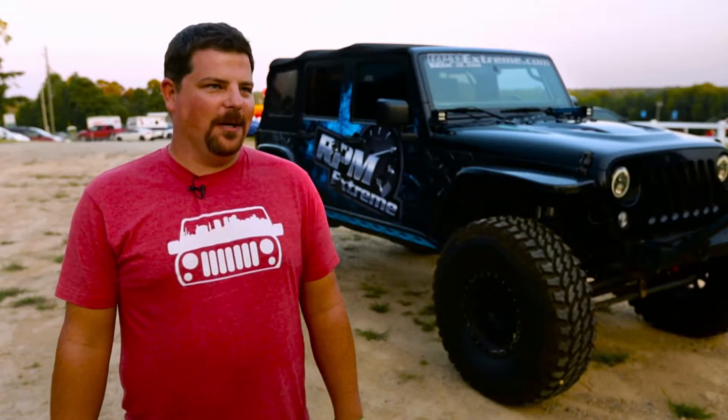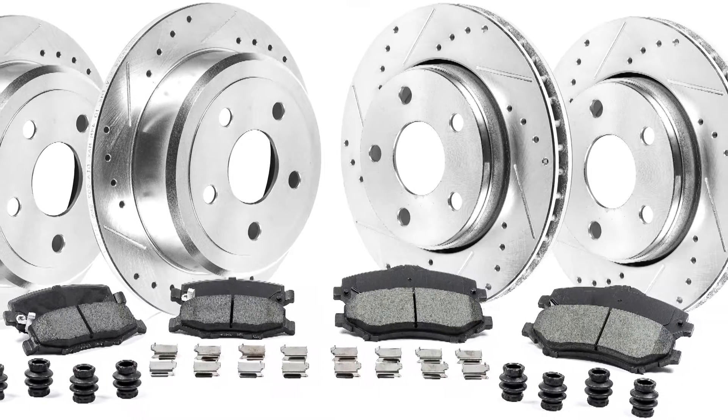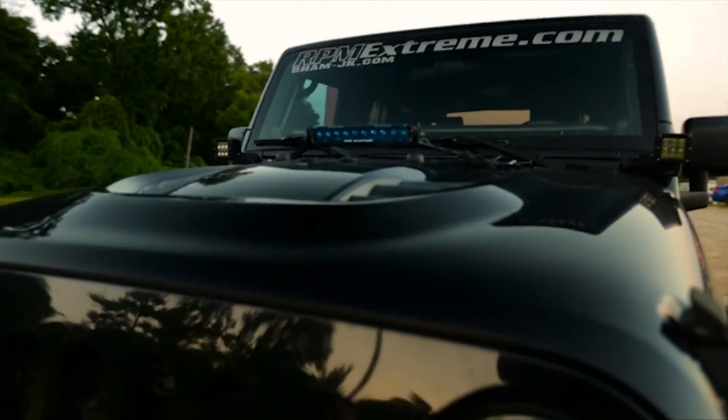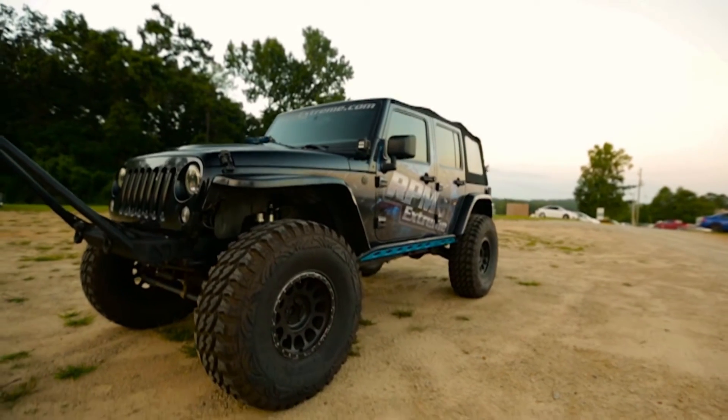After the Jeep was already lifted and on bigger tires, the brakes were horrible, and so that's why I ended up going to Power Stop. I got the Power Stop Z36 and I've had them on there since 2013. The Jeep has always had either 39s or 40s on it and it's been able to haul the whole thing down to a stop pretty good. The difference is really night and day. Even right after I slapped them on, after bedding them in, you can really feel that extra stopping power. You can really tell it was putting the nose on the ground and bringing that Jeep to a halt.